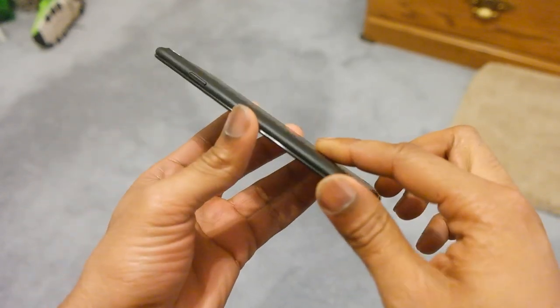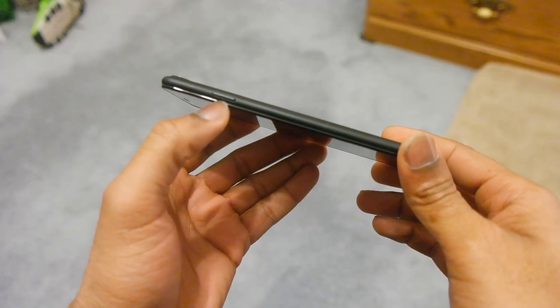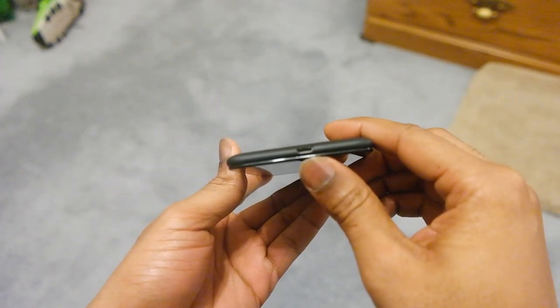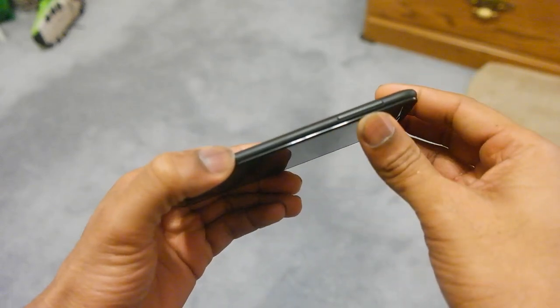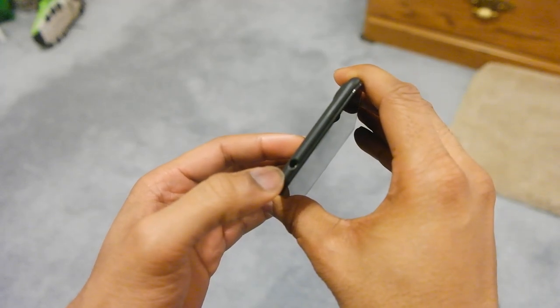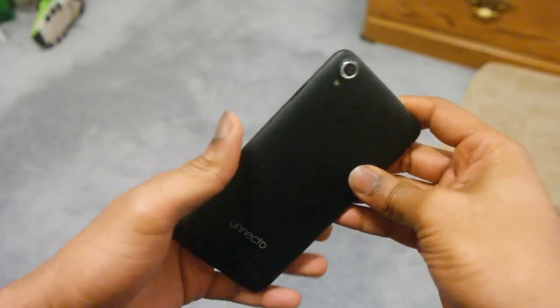This back does come off, which I'll showcase in a little bit. You do have the power button on the left-hand side, and the micro USB as well. Going over to the other side, you have the volume rockers. On the top, you do have that 3.5mm headphone jack. Pretty much the basics going here.